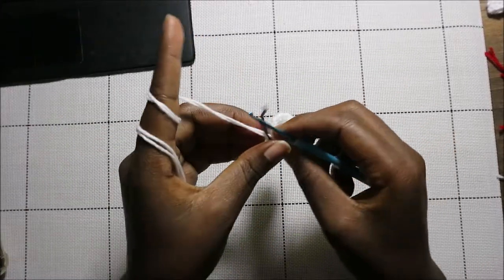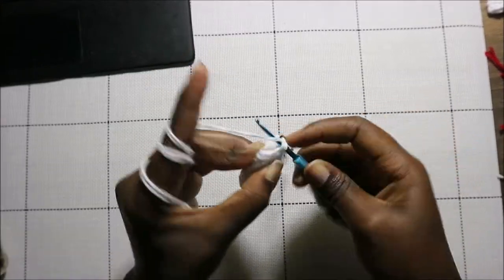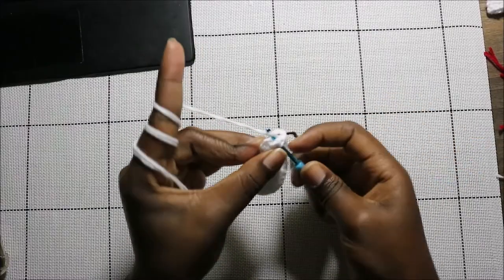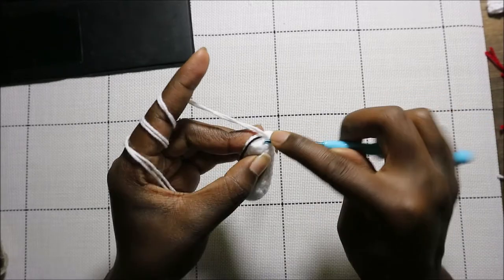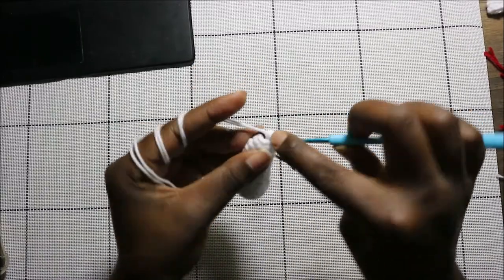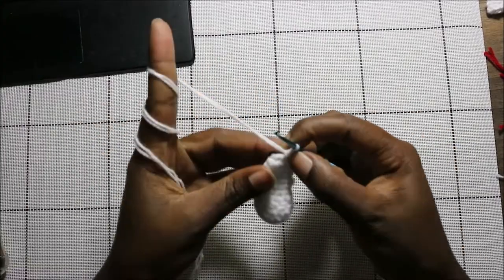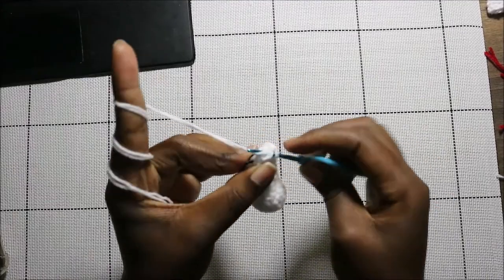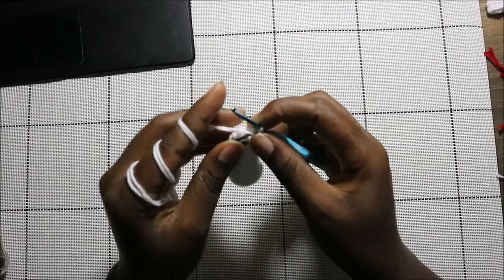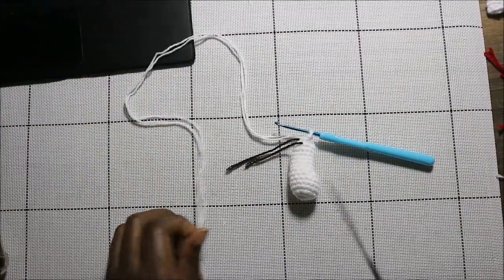In the last row — which is the 14th row — we're going to decrease all the way around for a total of six stitches. Decrease all the way to the end, then go into the next stitch and slip stitch, and cut your yarn long enough for sewing.